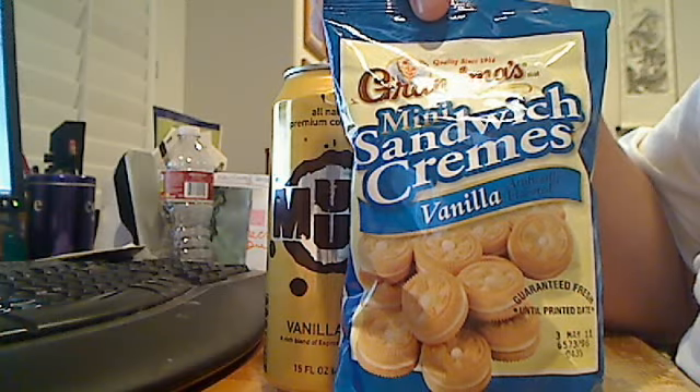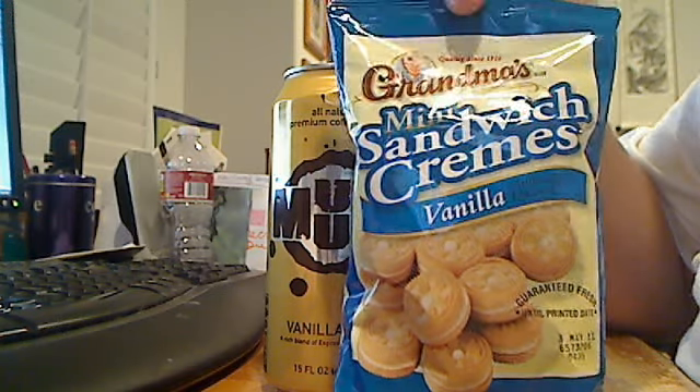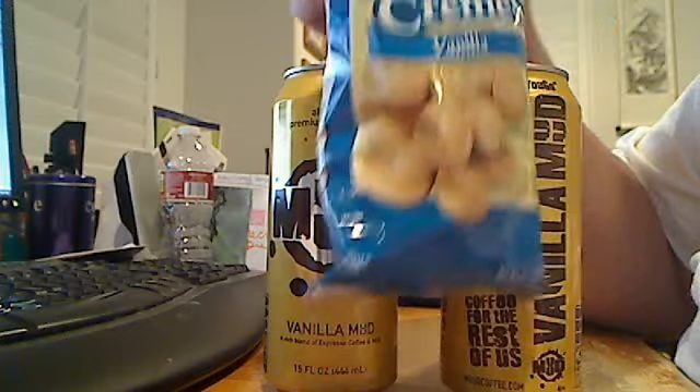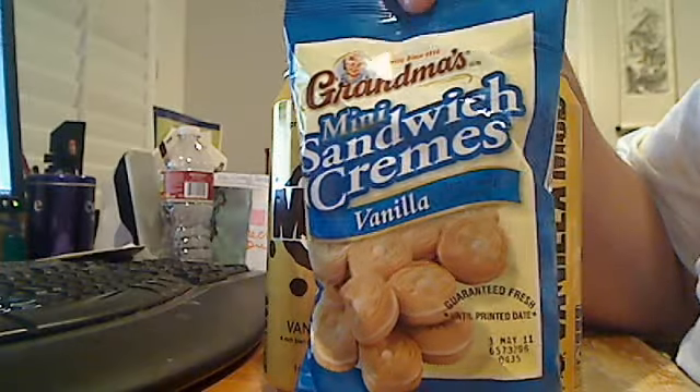It's a good flavor, vanilla cream inside. It's just like having an Oreo cookie, except vanilla inside, and the outside is the cookie. Yeah, don't know how to explain it.